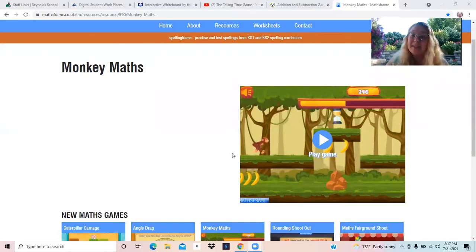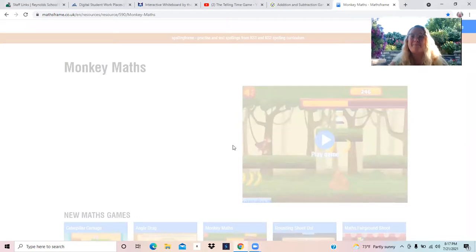Hello everyone, it's me Mrs. Groner and today we are going to learn how to play a super fun new game called Monkey Maths. I will include a link to this game in the description of the video. So first click that link, then click play game.